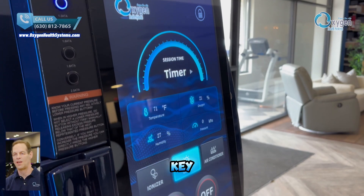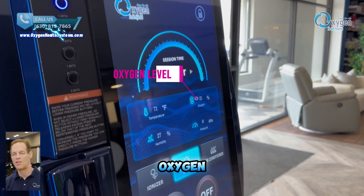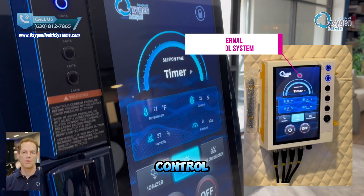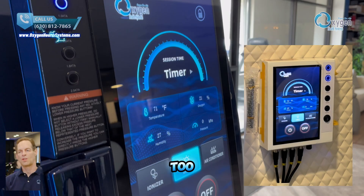This panel displays key information like temperature, oxygen level, humidity, and pressure inside the chamber. Our internal control system also provides the same readings, so users inside can easily monitor their environment too.